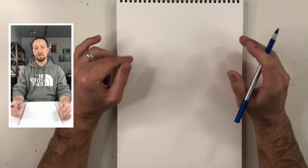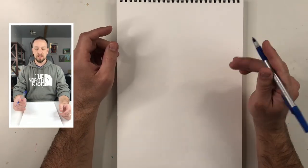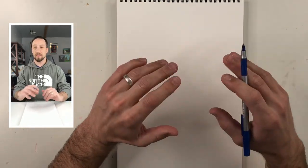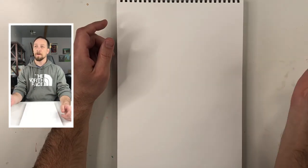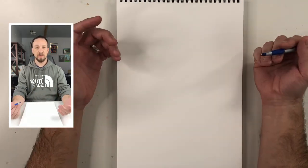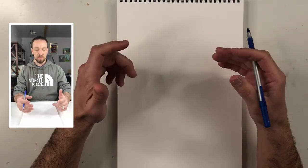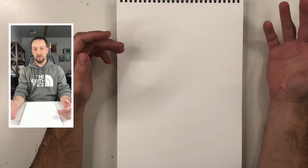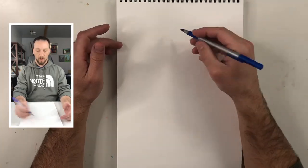Hey guys, welcome back to my channel. In this video I'm going to be drawing Leonardo from the Teenage Mutant Ninja Turtles. Somebody in my comments on my last video asked: can you use this method on drawing a Ninja Turtle? The method I was talking about is just your structure lines when you're drawing from imagination.